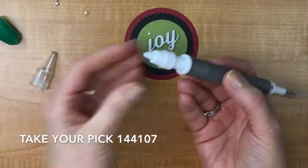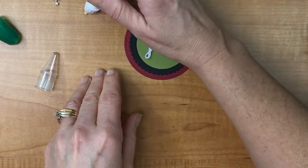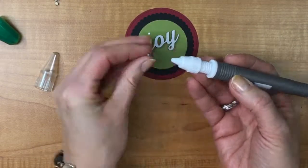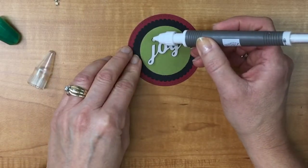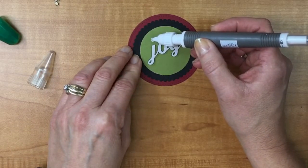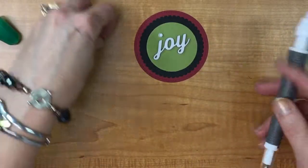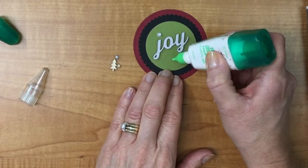I'm going to put a dot on the card itself and use the Take a Pick tool here. This is new in the catalog and has putty on one end — I pick the piece up with it and it sticks. I found it easier to pick up that way than with my fingers. You can see glue gushing out on that one, so I'm going to leave it there and let it dry.